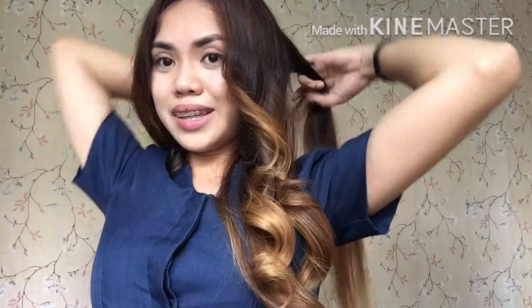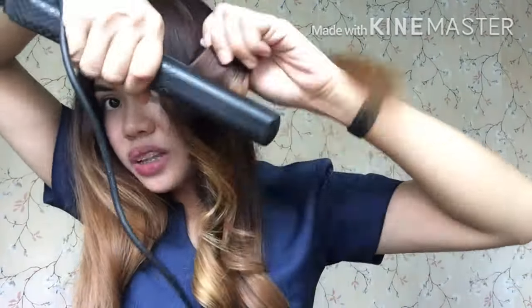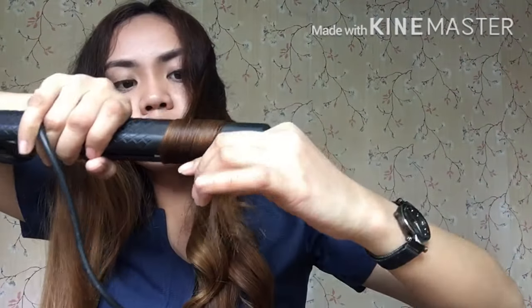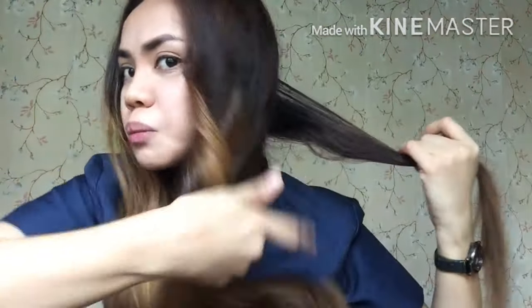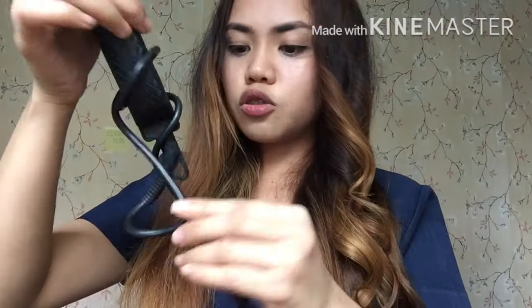Maganda na ito mamaya kapag madami na. Itong flattening iron ay talagang mainit — sanay na itong kamay ko kasi madami na itong kalyos. Sobrang init kasi paulan, gloomy ang kalangitan — ang humid. Ituturo ko naman ngayon kung paano yung paloob na stroke. Ito ay palabas na stroke yung pagganito — ito naman ay paloob.